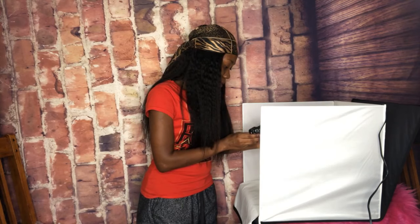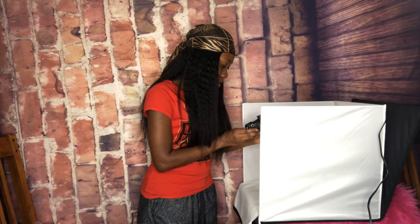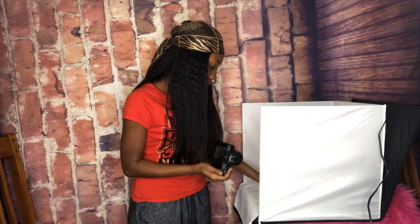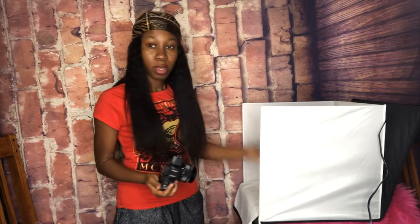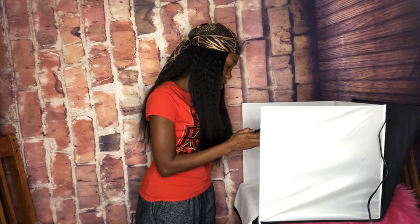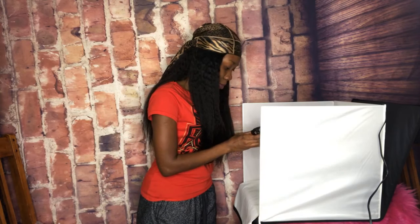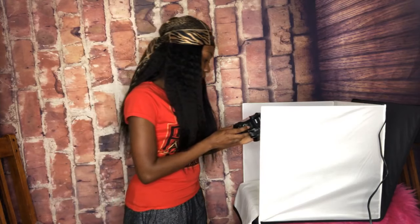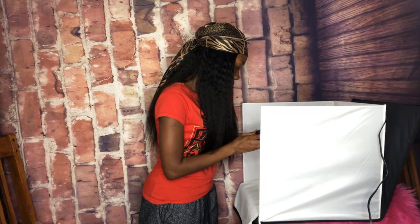I'm telling you guys, if you have your own business, use one of those boxes. The link of my website will be down below. The box I use — I showed it to you guys in the beginning of the video and I will show it to you at the end. If you cannot see it clearly, add a comment and let me know. I can send a picture to you guys via Instagram or anything like that.